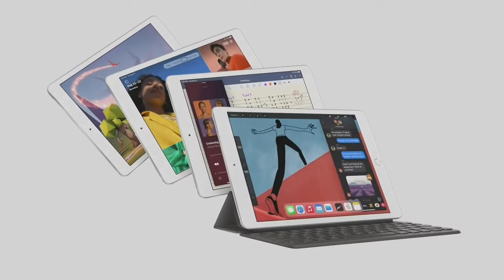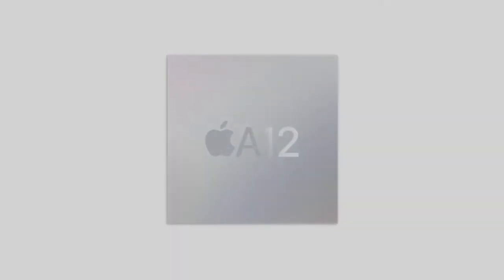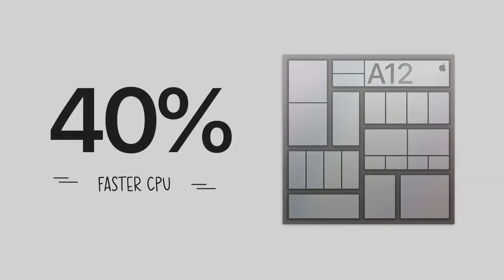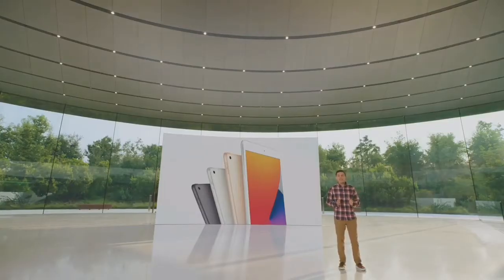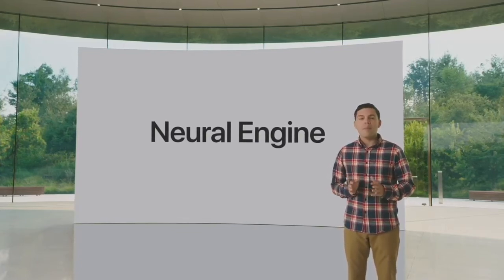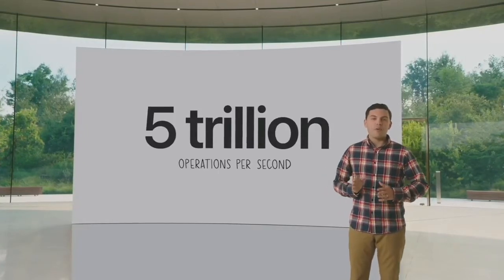The new iPad 8th generation — it's more capable than ever, and it starts with the A12 Bionic. This chip is a powerhouse featuring a powerful CPU and super fast GPU. Compared to the already fast chip in last year's iPad, it has a 40% faster CPU and delivers a massive two times jump in graphics. Our A-series chips include powerful custom technologies like the neural engine for machine learning, which comes to our most popular iPad for the very first time — capable of processing up to 5 trillion operations per second.